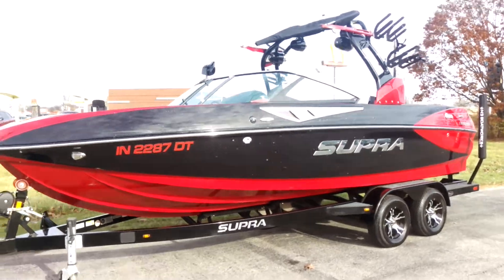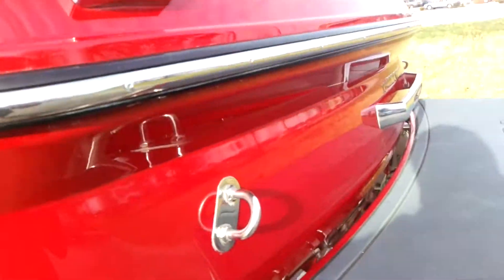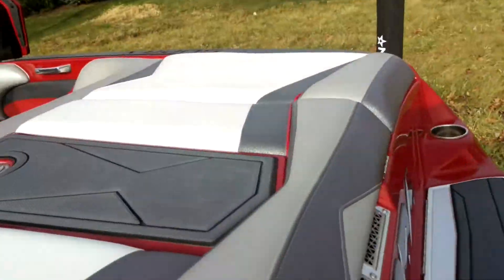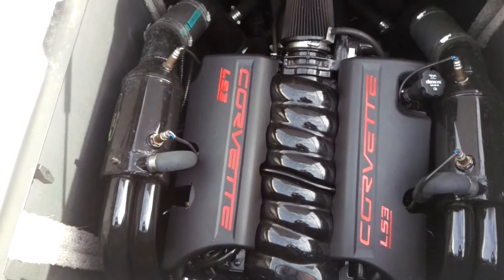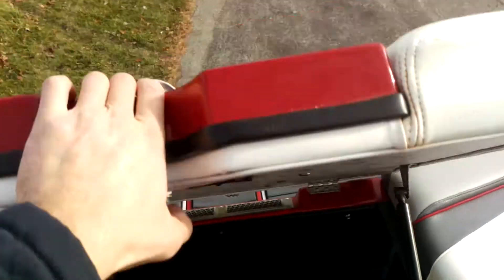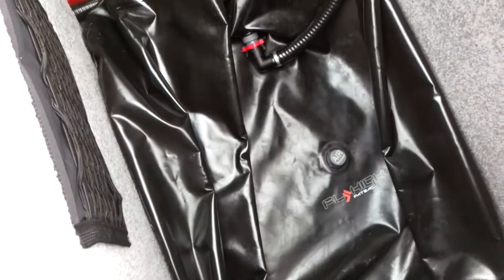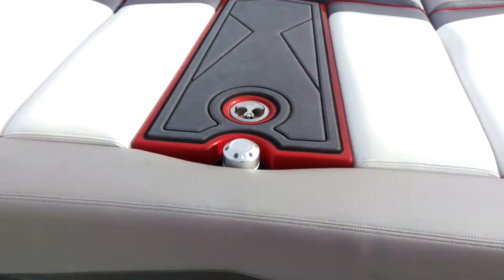Let's hop in and take a look through the inside. The Supra, being the 450, is optioned with a six liter NMAR 450 horse motor with the Corvette LS3 badging on it. The motor's got just over 151 hours on it. On either side of the engine, you'll also see storage compartments, and we do have the plug and play system in here — we've got 750 pound bags plumbed in the rear end of the boat. Over the engine, we've got a nice padded walkthrough area to get down into the boat.